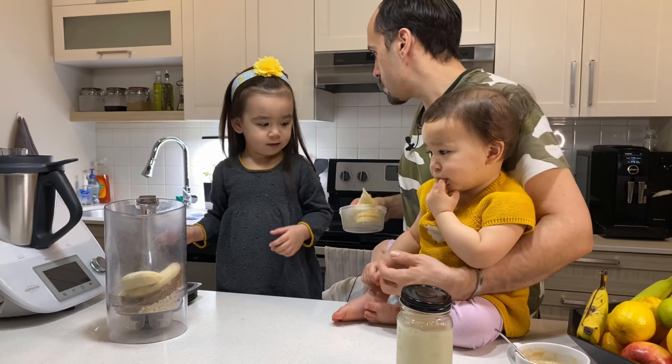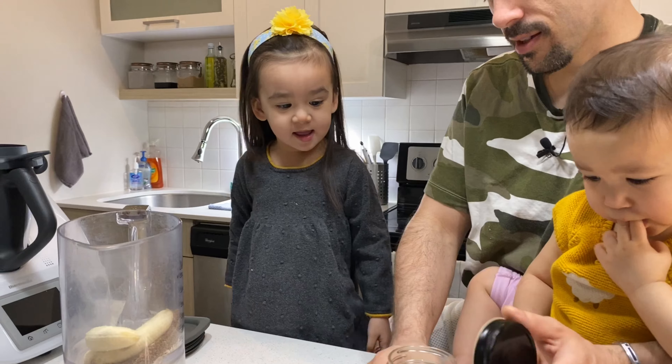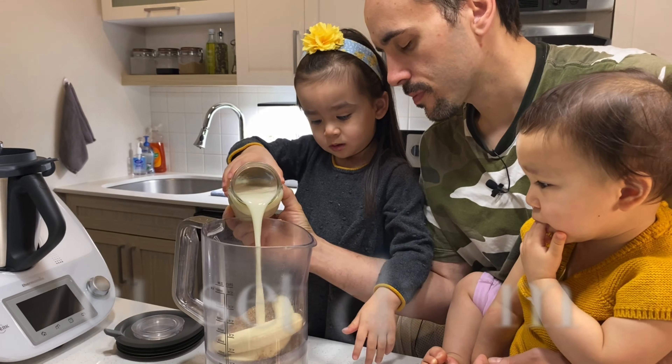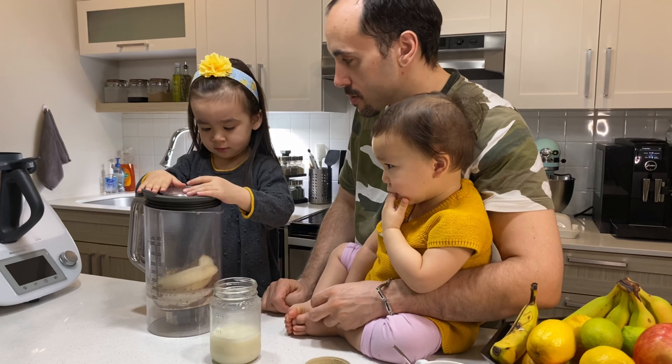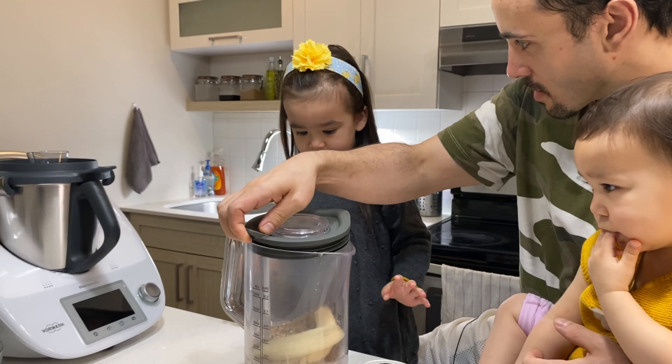And then next, what do we need? Almond milk! Almond milk? Yeah, but we need it together. Do you think the banana pancake is good? Oh yeah. And it's vegan, right? Yeah.